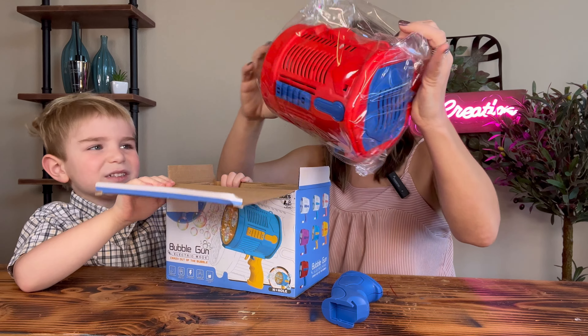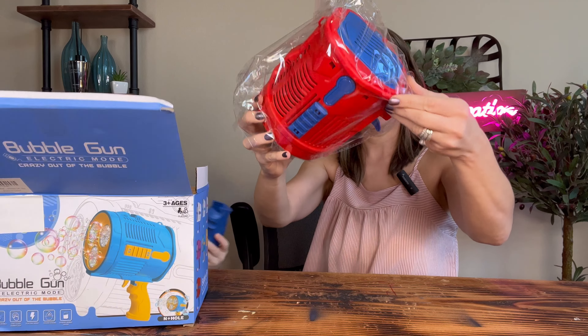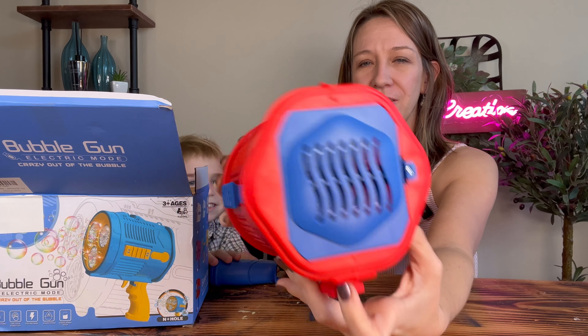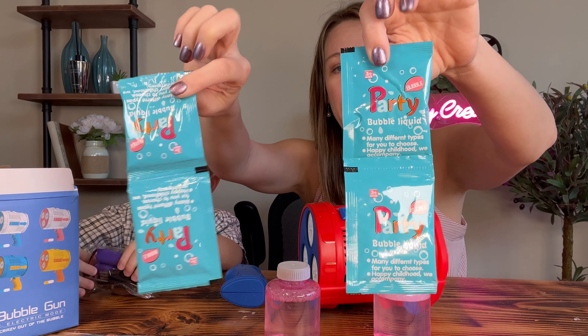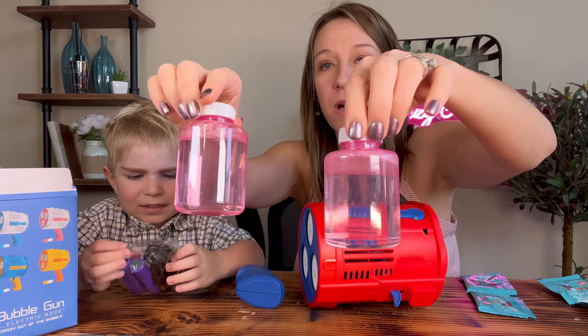Oh, this is big. It comes with four packets of bubbles, cords, chargers, two bottles of bubbles.